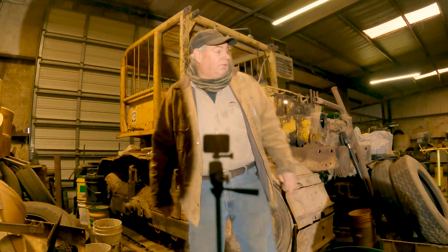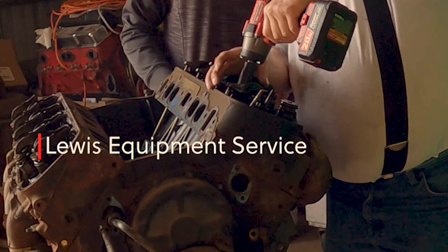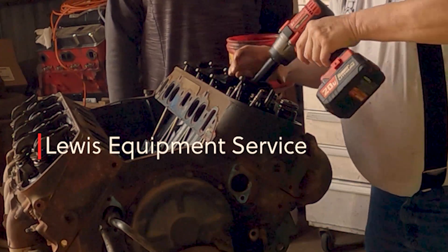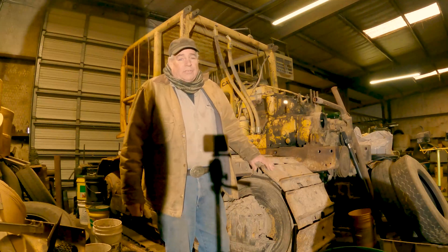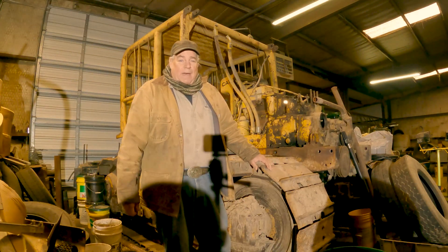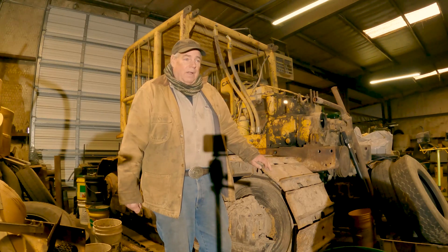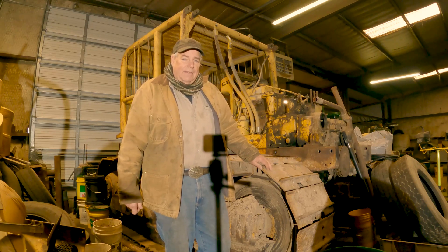This is Chris Lewis with Lewis Equipment Service. Sometimes we get called in to help out in the middle of a job — somebody's already started and ran into problems — so we're going to work on a D7E Cat dozer.